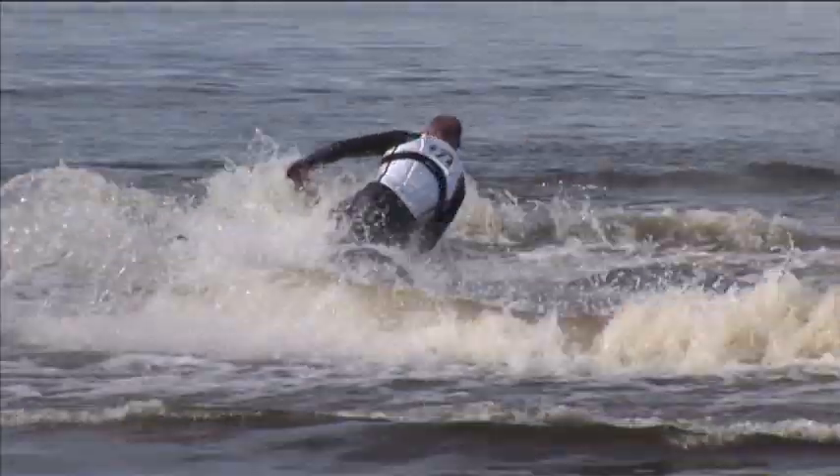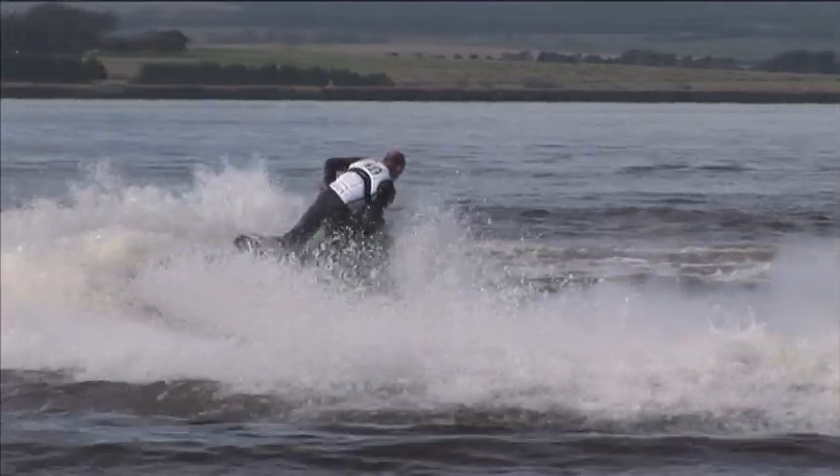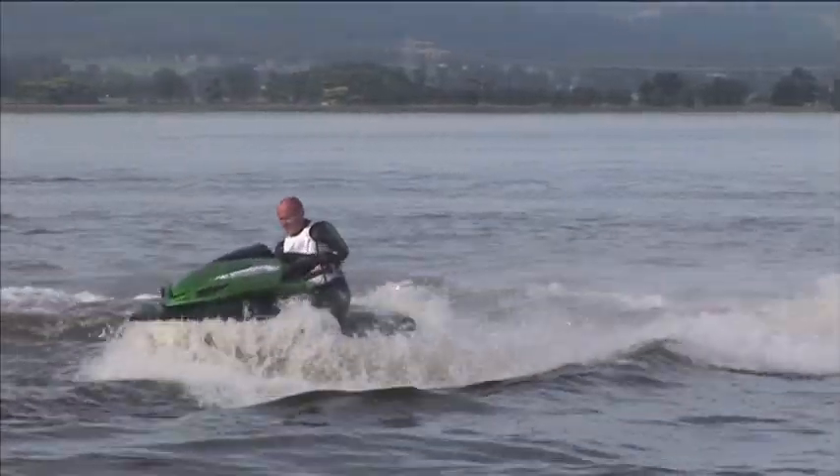Having ridden the previous model before, I know the hull's good in the ocean. Today we're out in the lake — it's pretty flat, so we're doing some dynamic stuff. But that hull is a really good ocean hull. It turns, it's responsive, stable — fantastic.